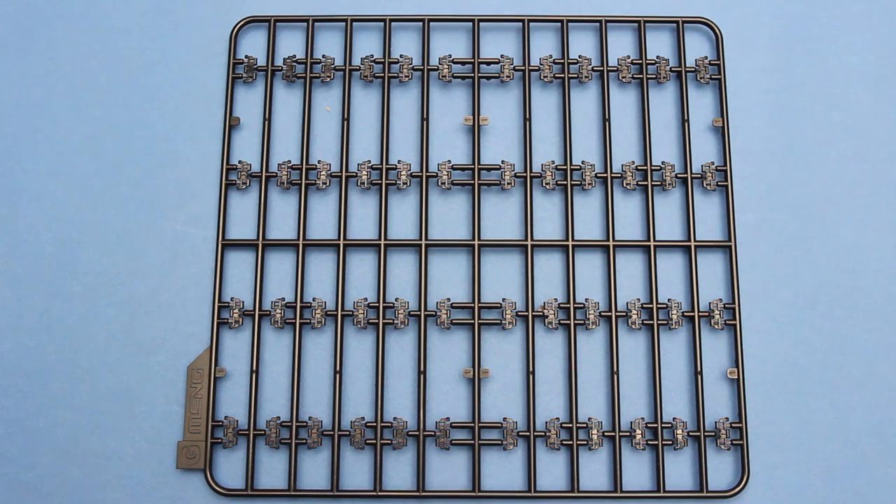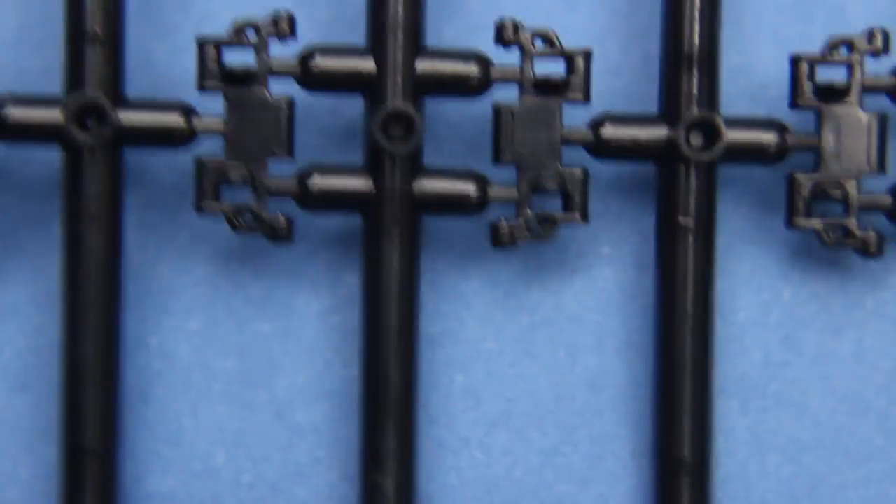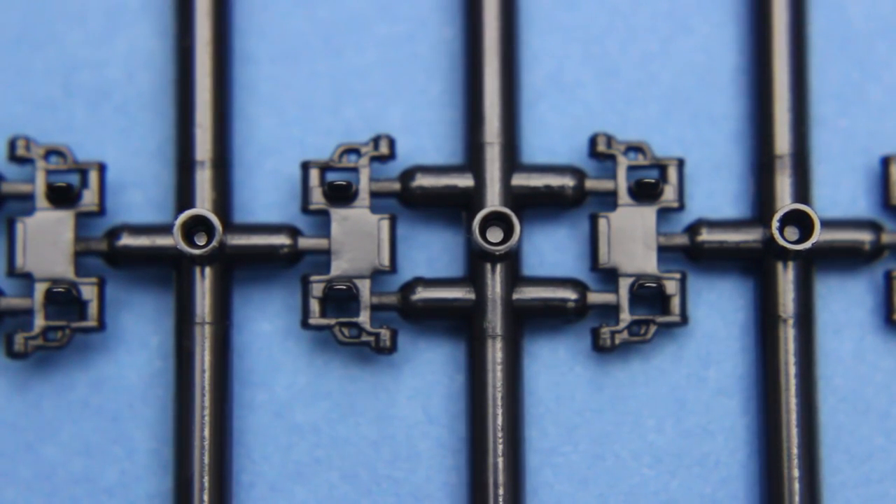And next we have the tracks. These are moulded in a slightly softer black plastic, and they're one-piece links but they're intended to click together. How well they'll actually hold together once clicked, I don't know. But they do look very nice and simple to put together. Close up you can see that the detail is pretty good. There are only three attachment points, so hopefully clean up won't be too bad. On the other side you can see the guide horns - there are two per track link, and at least they're actually moulded in place so you don't need to add them.